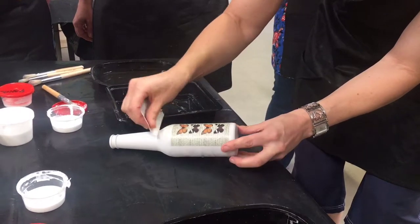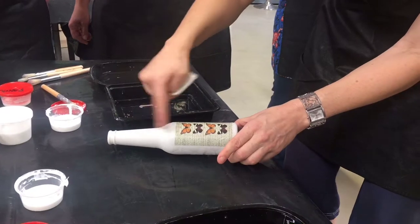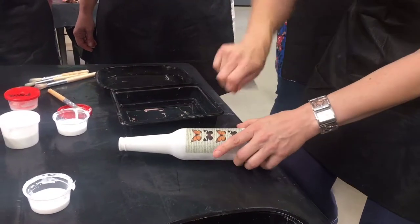One thing you must remember about the transfers: they are not stretchy. So you can't do it over a round thing — you can't stretch it.